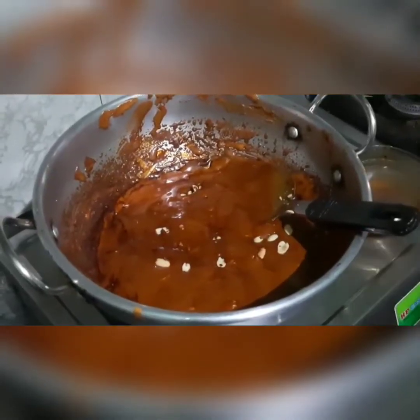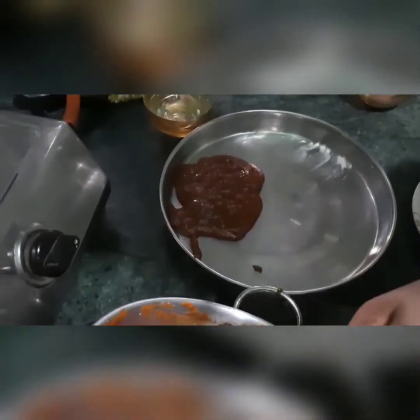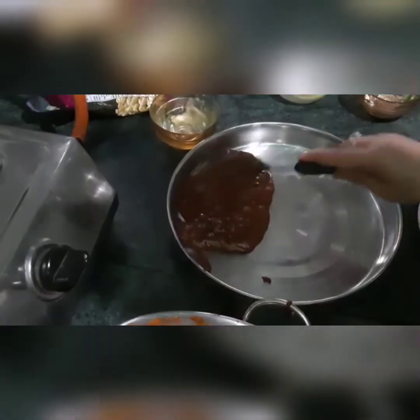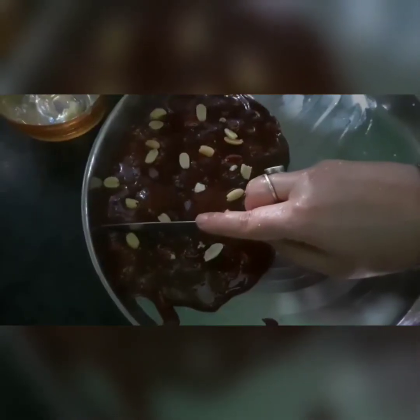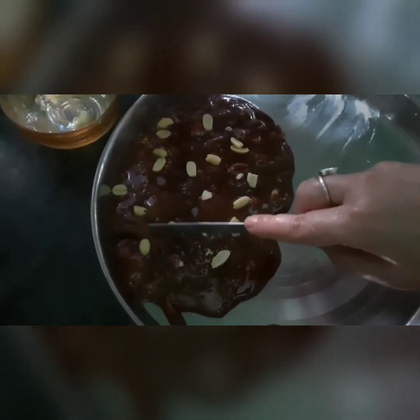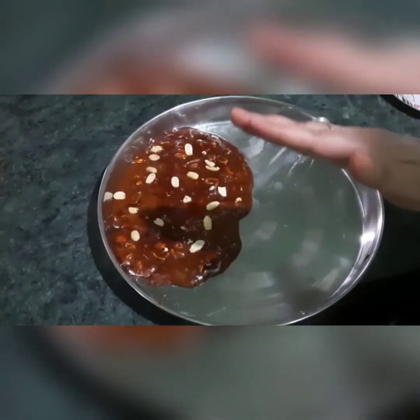Now we will pour the mixture onto a greased plate. We will spread it out on the plate, then shape it. When it is dry we will set it, cut the pieces, and cut the shapes.